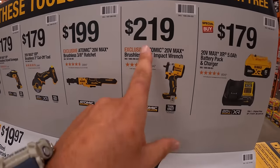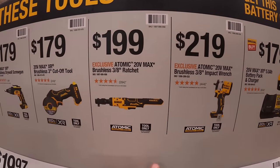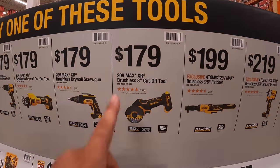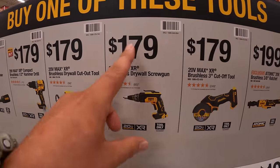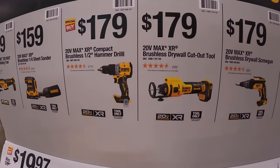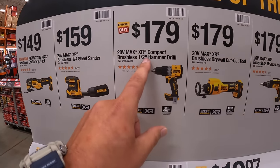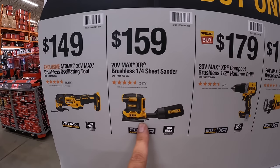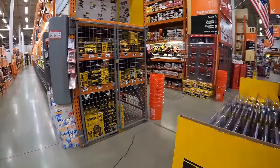The tools you get to choose from: for $219, the Atomic 3/8 impact wrench; $199 for the Atomic brushless 3/8-inch ratchet; $179 for their brushless 3-inch cutoff tool XR; $179 for their drywall screw gun; $179 for their brushless half-inch hammer drill; $159 for the Atomic brushless oscillating tool. And that's not it — they have more DeWalt stuff coming.